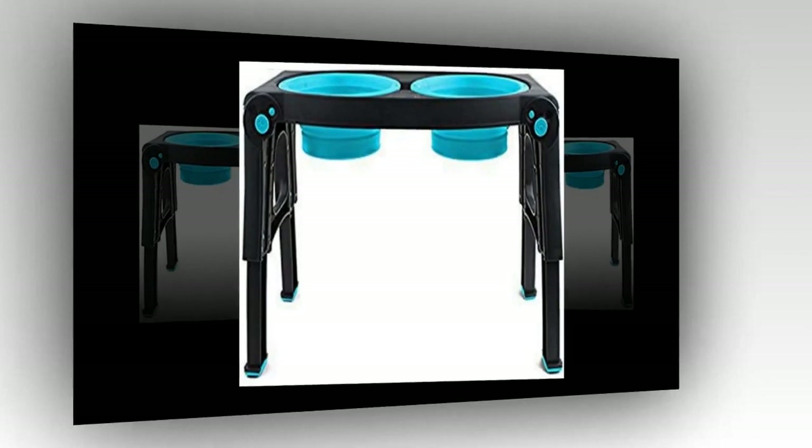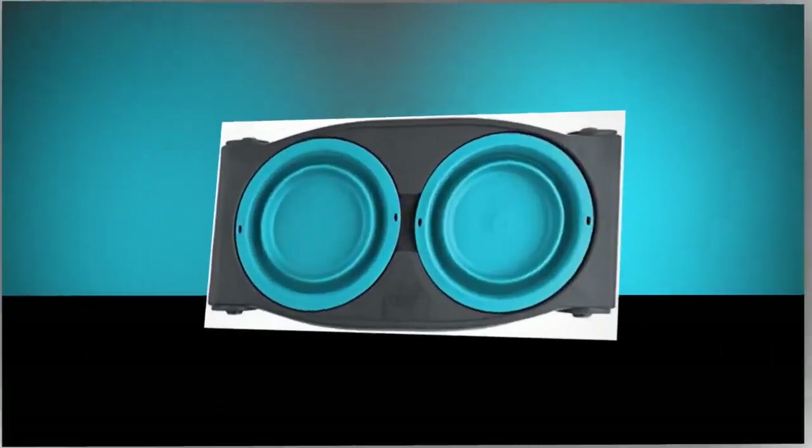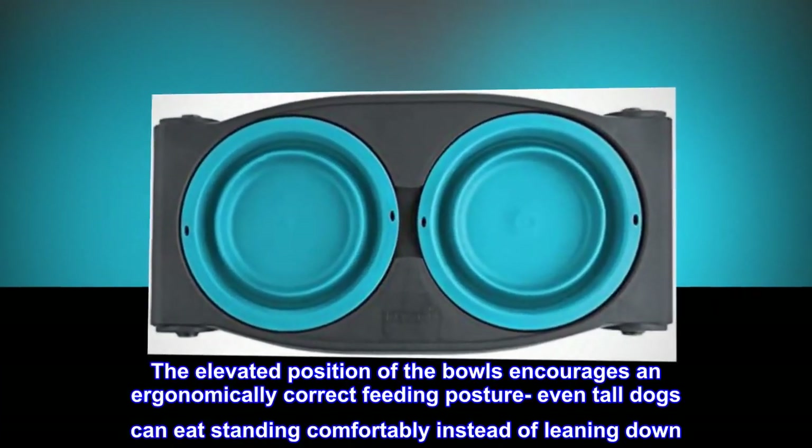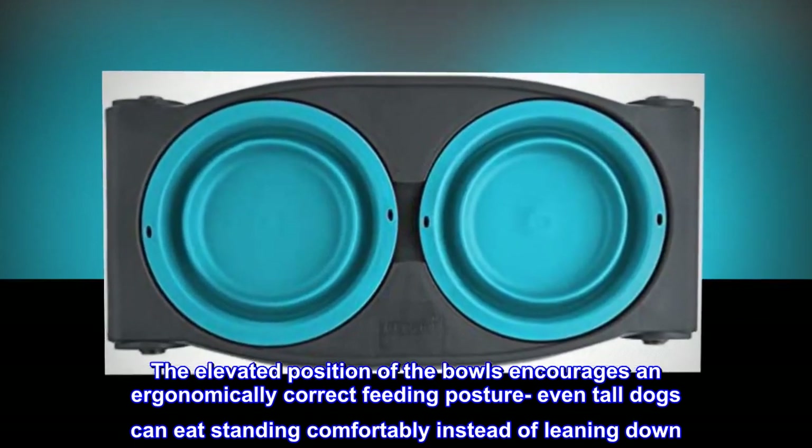Adjustable legs allow you to increase the height of the feeder from 8 to 13 inches as your pet grows. The elevated position of the bowls encourages an ergonomically correct feeding posture — even tall dogs can eat standing comfortably instead of leaning down.